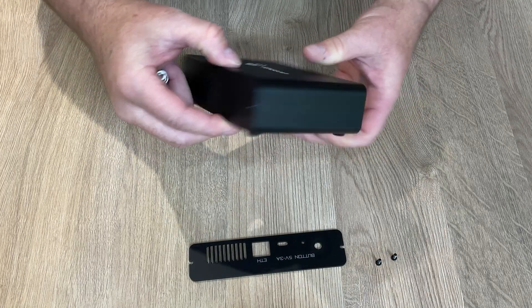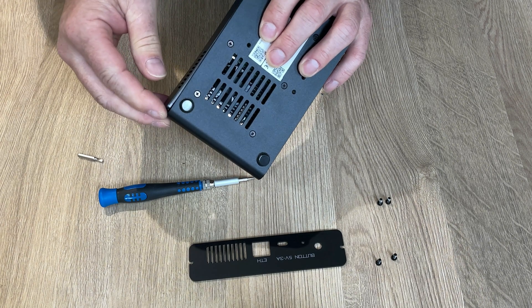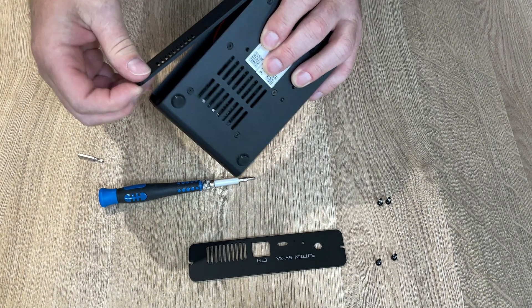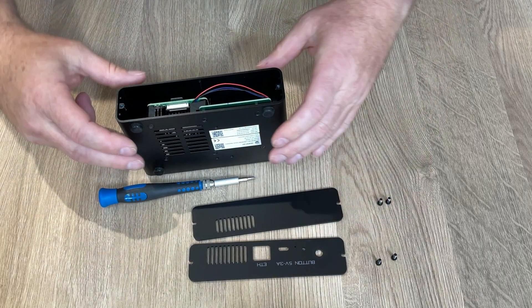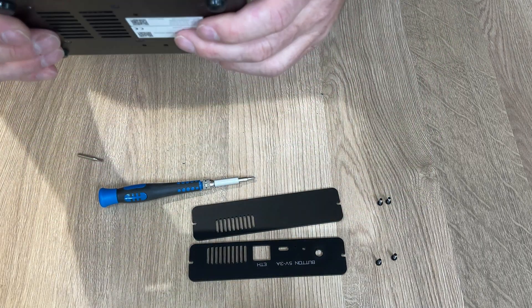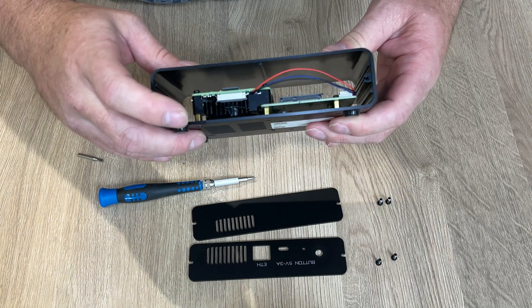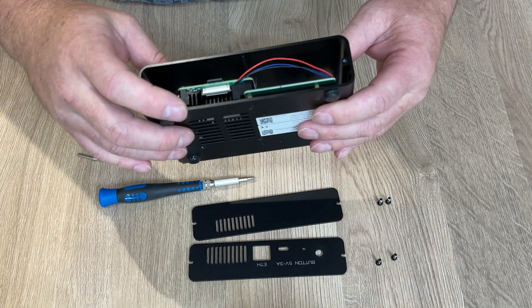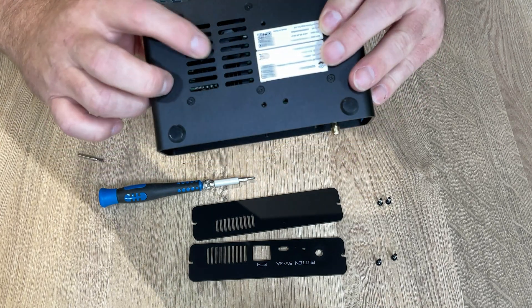Let's go ahead and take the front off. That's the front grill, and in there we can see the SD or micro SD card and power. That's part of the little fan which is underneath there.